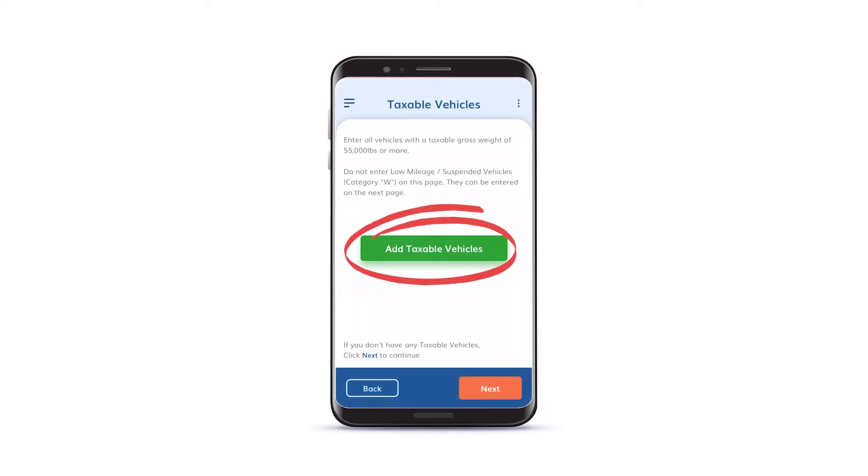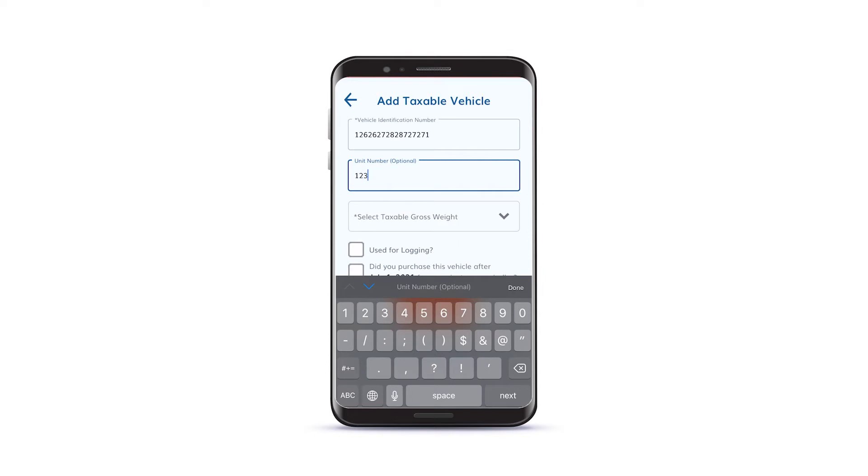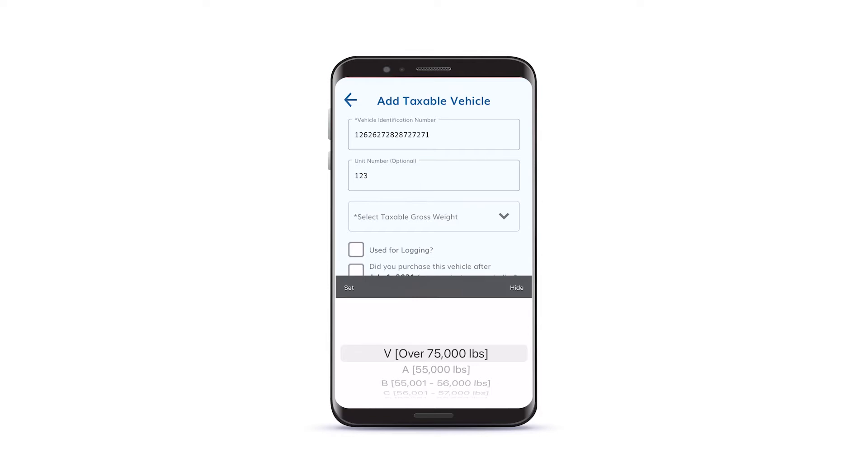Now it's time to add your taxable vehicles. Tap the Add Taxable Vehicles button. Enter the VIN, unit number, and taxable gross weight for your vehicle. Repeat this process for all the vehicles you would like to file for.